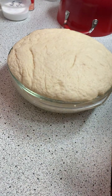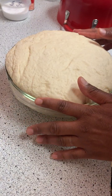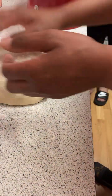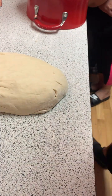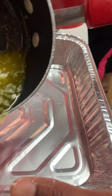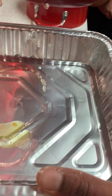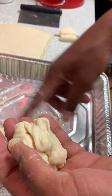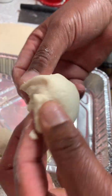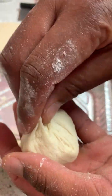After your dough has doubled in size, we're ready to work with it. On a clean work surface dust it with some flour so the dough doesn't stick to the counter, dust both sides, and knead it for about two to three minutes so we can roll it out. Melt one stick of butter — add some to your pan and save the rest to butter your bread. Now let's form our rolls: roll them into little balls and pinch the bottom to get that beautiful texture on the outside.